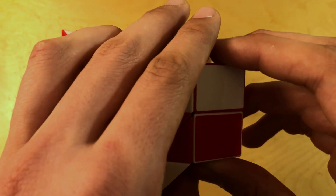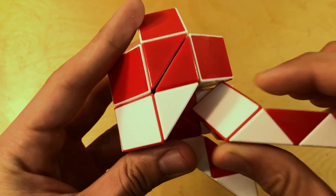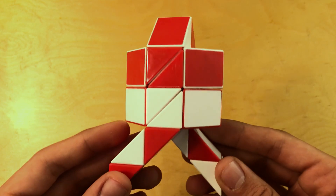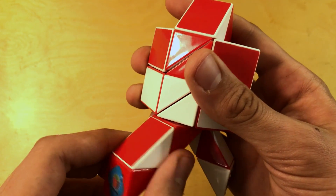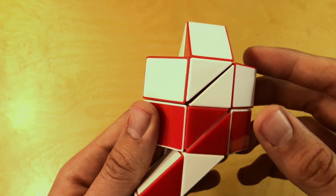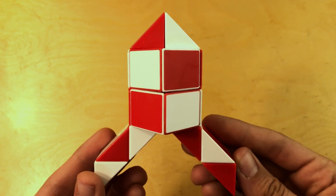Now we're going to rotate the whole thing 180 degrees and take this piece — same as before — swivel it again. It's all symmetrical. Then you're almost there: count 1, 2, 3 from the bottom and rotate that piece right there. Rotate the whole thing 180 degrees and do it on the other side as well — count 1, 2, 3 and rotate it. Now you have your rocket ship!